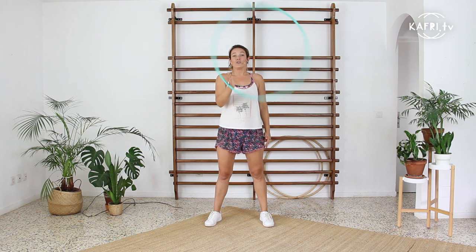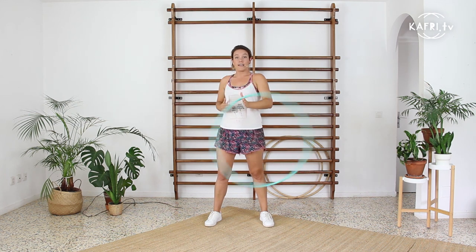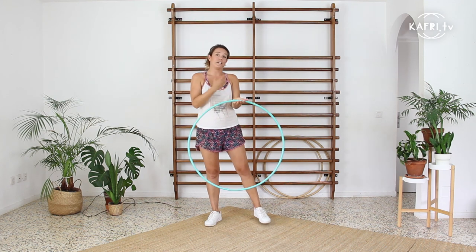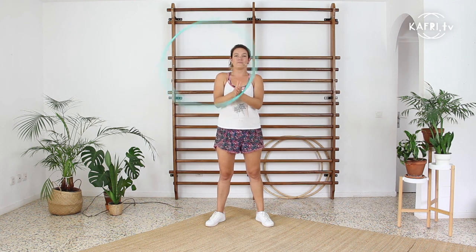Beginning with my right hand spinning to the left, once I'm stable with the hand spin, I will place the second hand inside to achieve the pose called prayer hands — very close and tightly together, both hands inside the hoop, continuing the movement. Not spinning as hard as in the beginning, but keeping the hoop spinning on both hands. Then I take out the first hand and continue the movement on the opposite hand. This is today's trick: one hand, prayer hands, second hand.